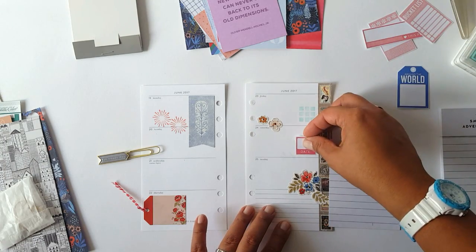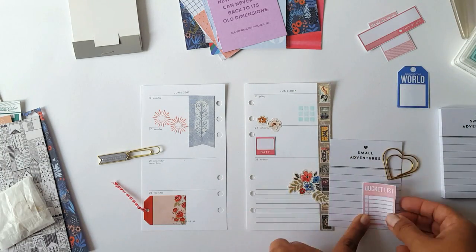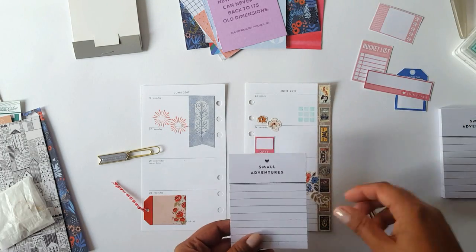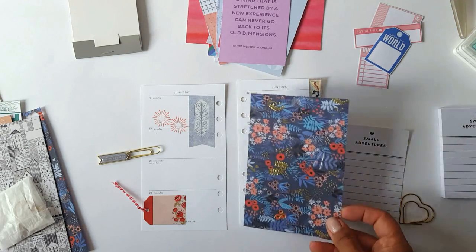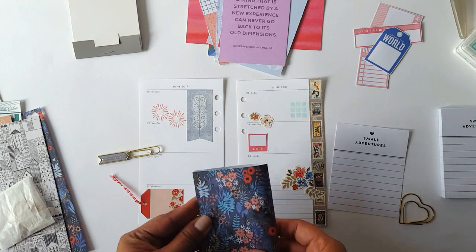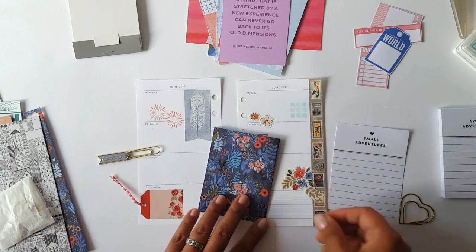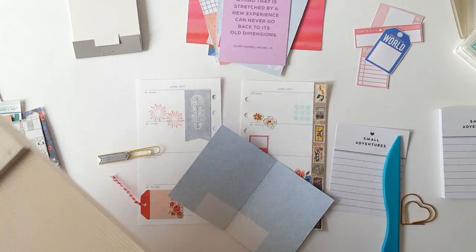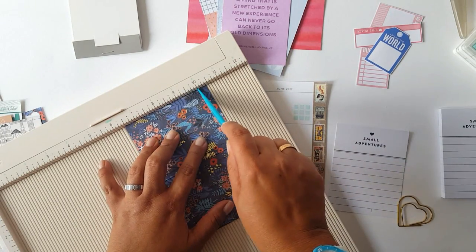Now that I have my pages decorated, I'm also going to grab some items that combine with the planner spread I want to make for this week. I'm going to use a cutout and that beautiful Small Adventures notepad — this is a part set notepad, so I just grab one of those notepapers.